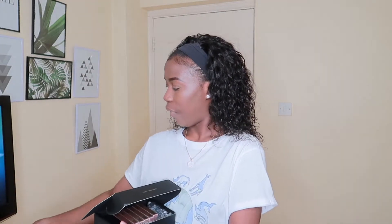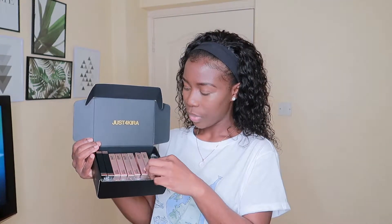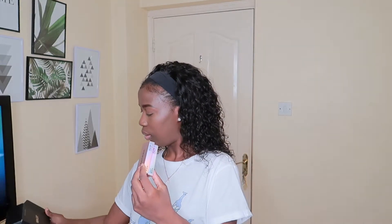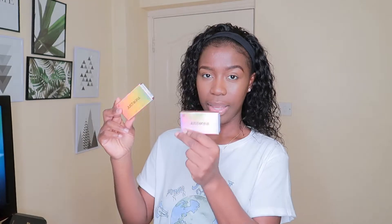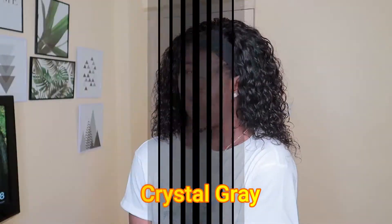Now let's get into the fun part — the lenses! I'm going to start with the one right in front of me. Like I said, each lens comes in its individual box. This first one we're going to try is called Crystal Gray. It says Just For Kira on the box, with all the details at the back. This is one eye and the other one there — so the first one we're trying is Crystal Gray.